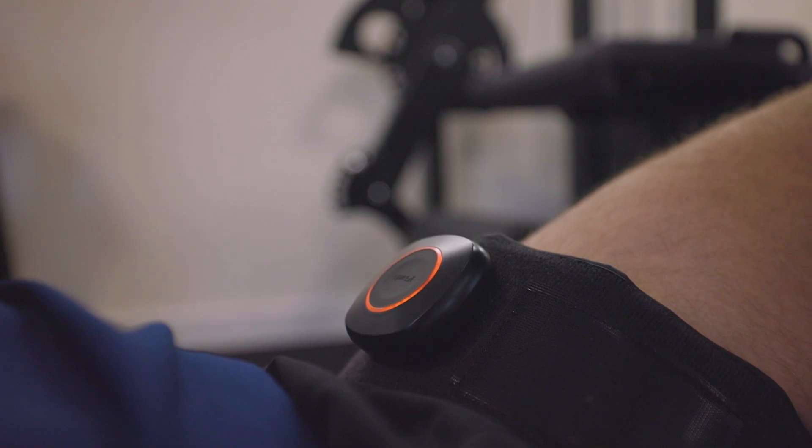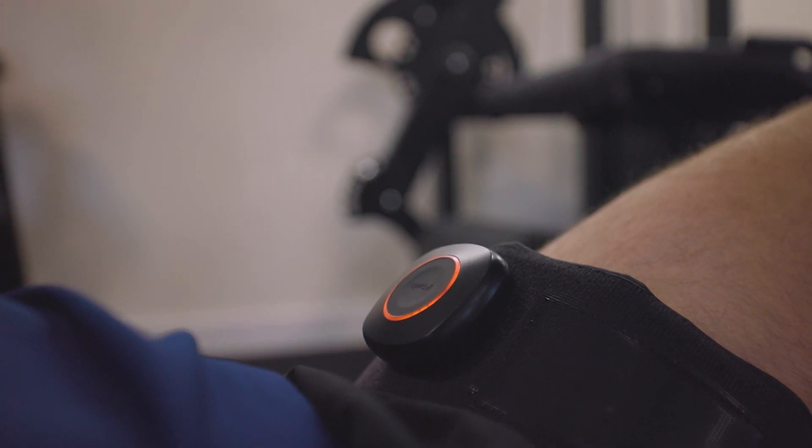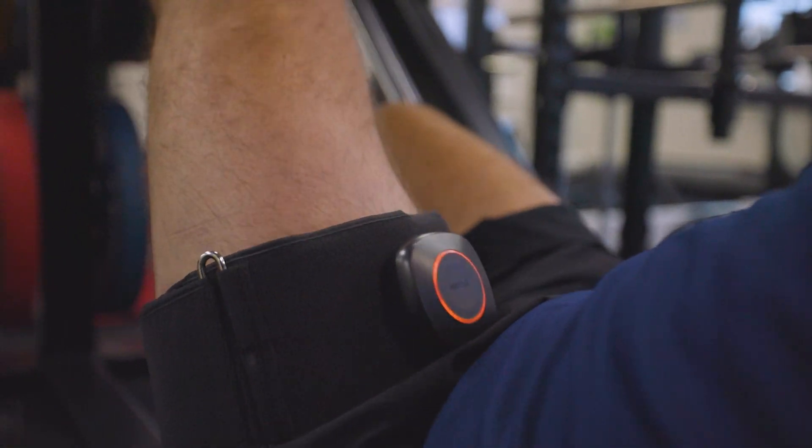Blood flow restriction training, which is also known as occlusion training, is a type of training we use in rehab that helps to build muscle mass and muscle strength in tissues that may not be able to handle heavy loads.